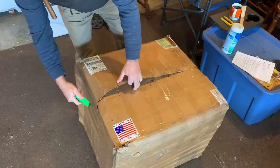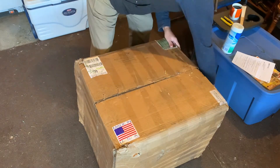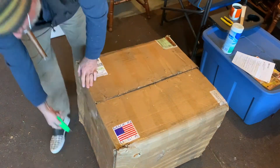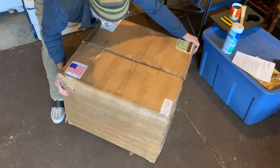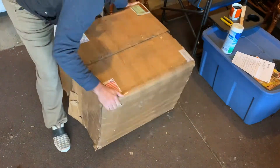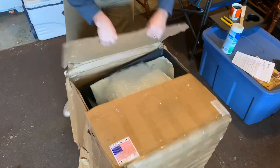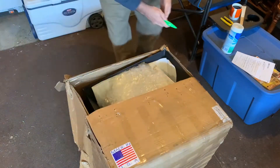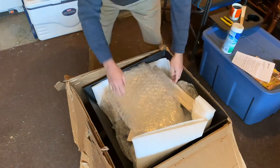All right. Funny story with the fire pit. When we originally got the delivery we didn't get this giant box full of fire pit — we got just the grate, because the order was misread. Not only was the order misread, but it was sent to the wrong address. Twice! So we finally got the right fire pit.